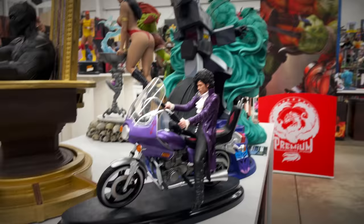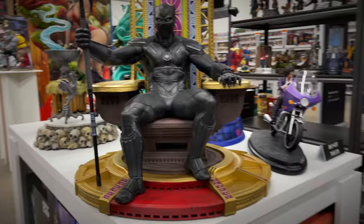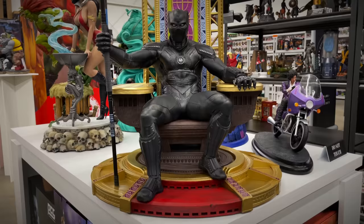Speaking of music icons, we have the Purple Rain Prince on bike in 1/6 scale — I guess you could pair it up with Ghost Rider, biker boys. Here's a piece I feel like I don't hear anyone talking about: one-third scale Black Panther. We saw this at New York Comic-Con last year — an enormous throne, and it does come with a switch-out portrait that's unmasked T'Challa on throne by PCS.